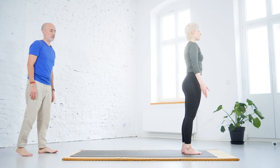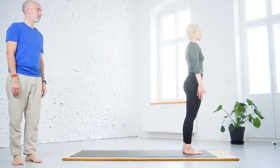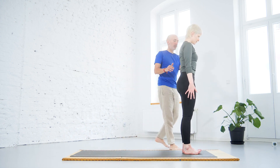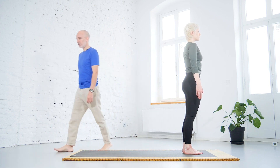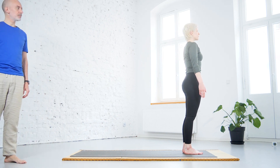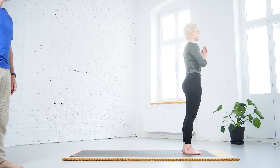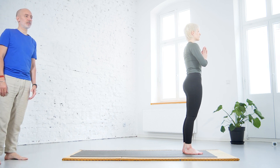Get ready for the sun salutations — Surya Namaskara. Feet together or hip width apart, in a neutral position. Chin parallel to the floor, crown of the head towards the ceiling, shoulders down. You can do a slight activation of the abdomen so the spine is not overextended — making the lower spine long, tilting the pelvis slightly forward. Palms in front of the chest in Namaskara Mudra — palms together. You can visualize the sunrise in nature and try to connect with the sun energy.